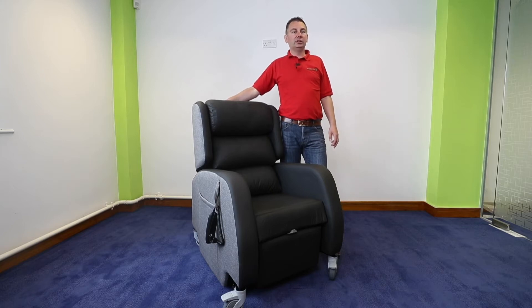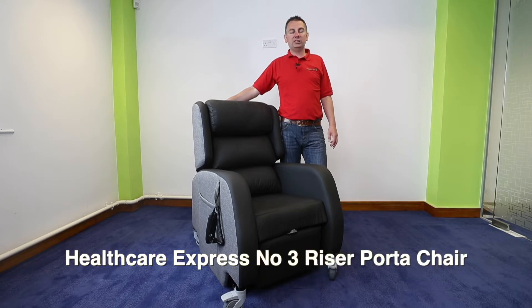Hello, my name is Stuart Barrow, Occupational Therapist at Promoting Independence Limited. Today I'm talking about the Healthcare Express Riser Porter chair from Recliners.